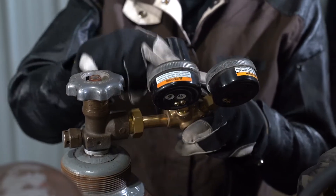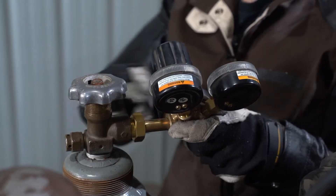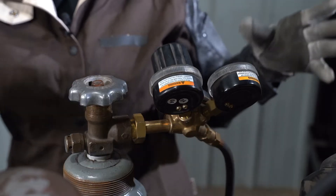One thing you want to make sure of is that your gauges are facing up. You don't want them facing too much towards the sky or too far down towards the ground, because then you're not going to be able to read them as you're working.